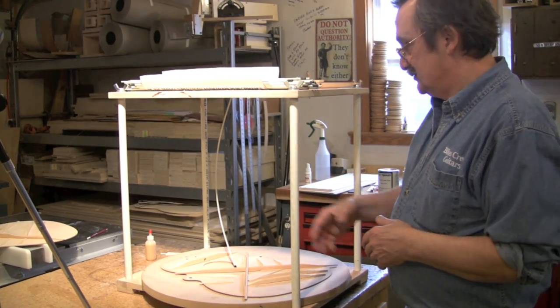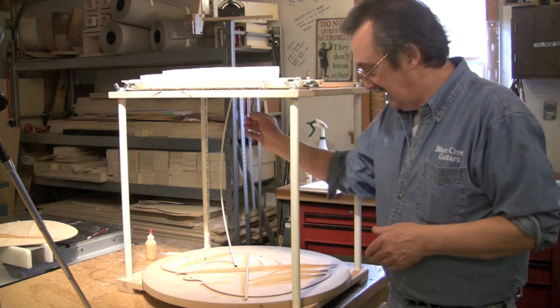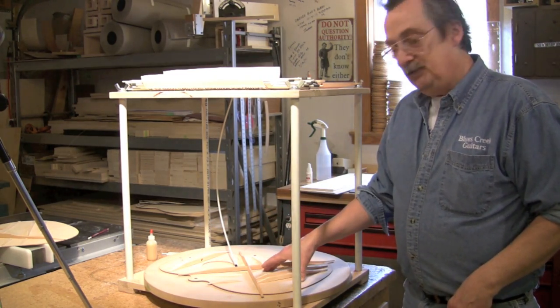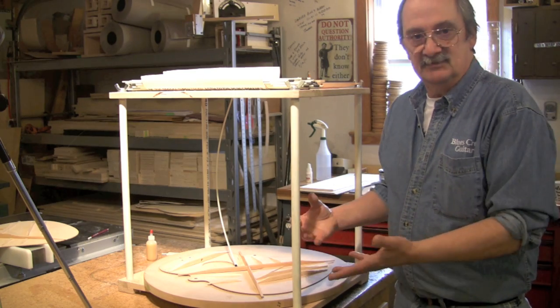The braces I'm going to work with first — I'm going to start up here. You notice I have one go bar right in the middle, keeping this kind of steady for me.